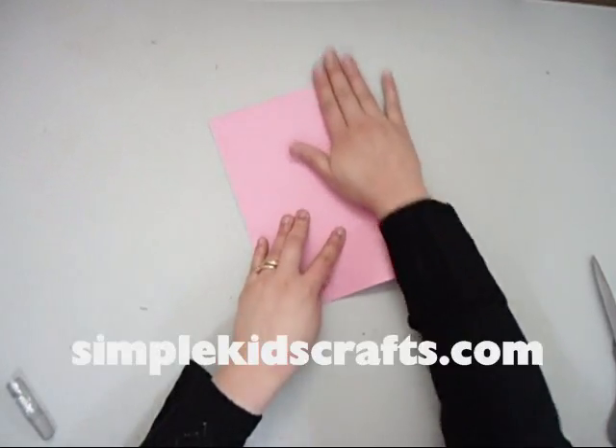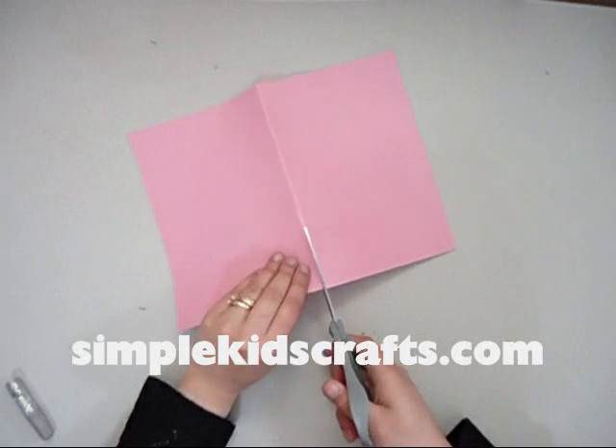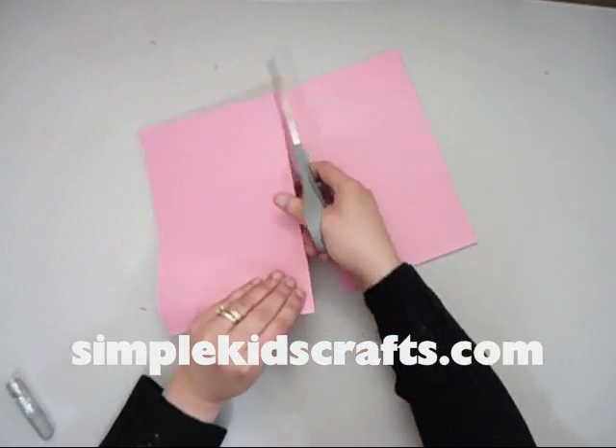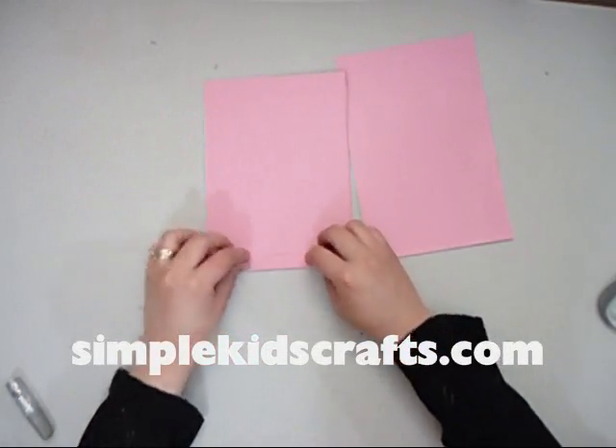I am going to fold my construction paper now. Basically what we are going to make is something like a bow. I am going to cut the paper in half so we can make the upper part of the body of the butterfly as well as the lower part.